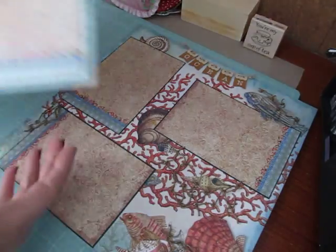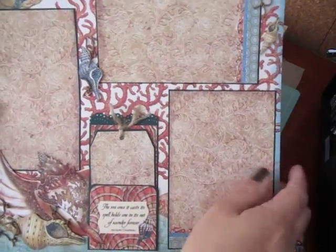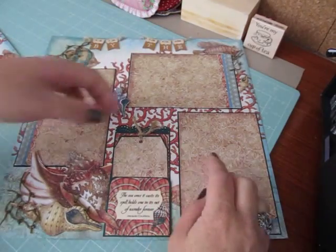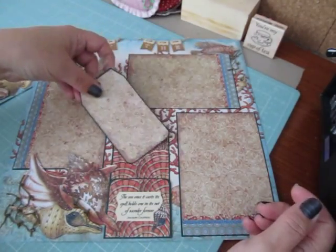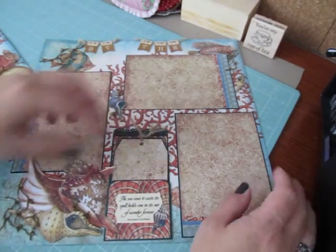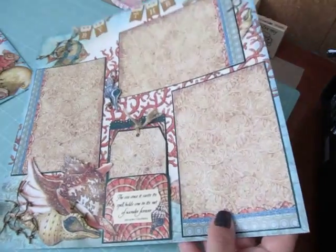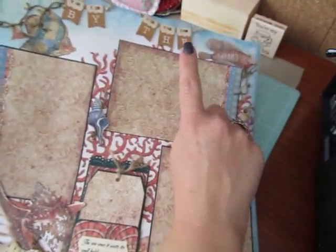So the first layout has three photo mats on it and they all measure 4x6. I made this pocket here and tucked in a journal tag. And that says, 'The sea, once it casts its spell, holds one in its net of wonder forever.' And the title of my page is By Thee.